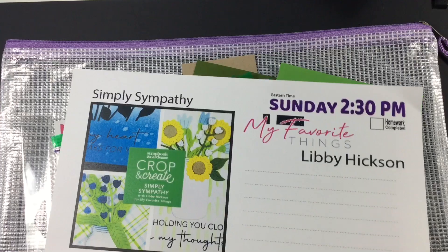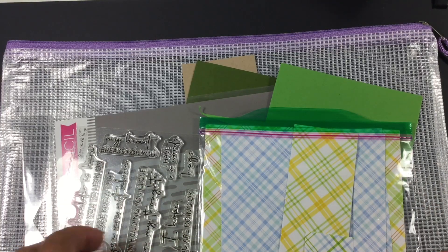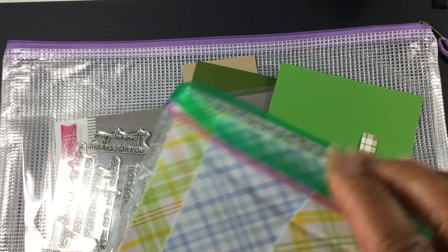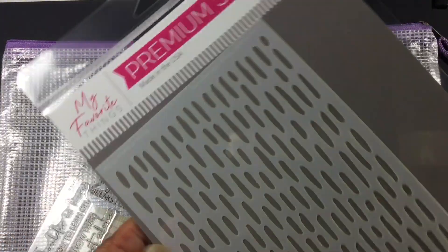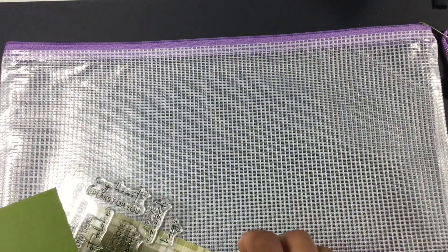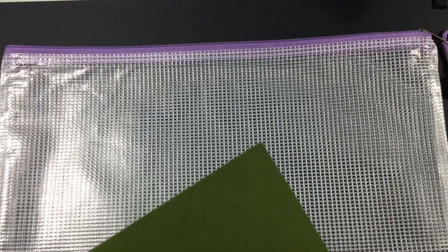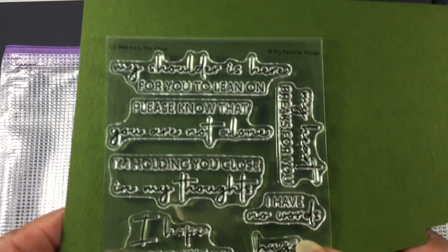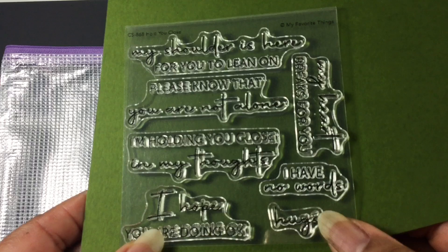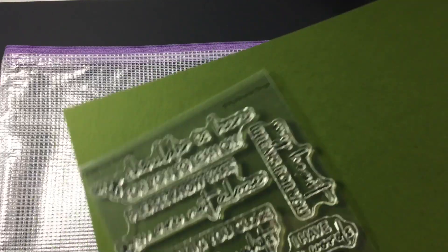I'm going to start with my favorite things, and this was called Simply Sympathy. What we received in the kit were these dies, patterned papers — and we still have quite a bit left that you could create more cards with — this stencil, and this stamp set. I love love love the sentiments: my shoulder is here for you to lean on, please know that you are not alone, I'm holding you close in my thoughts, I hope you're doing okay, I have no words, hugs, and my heart breaks for you.